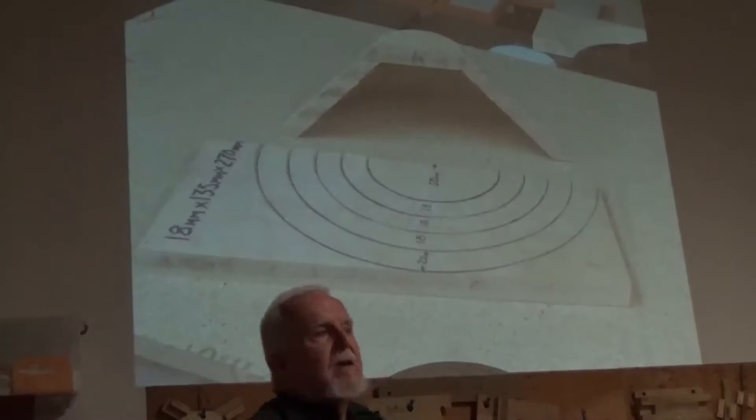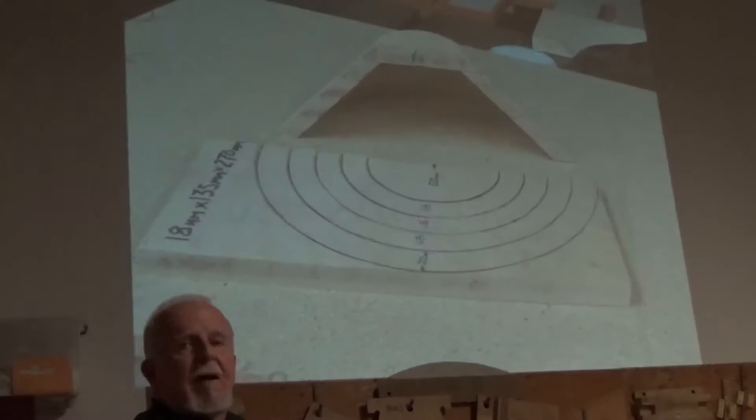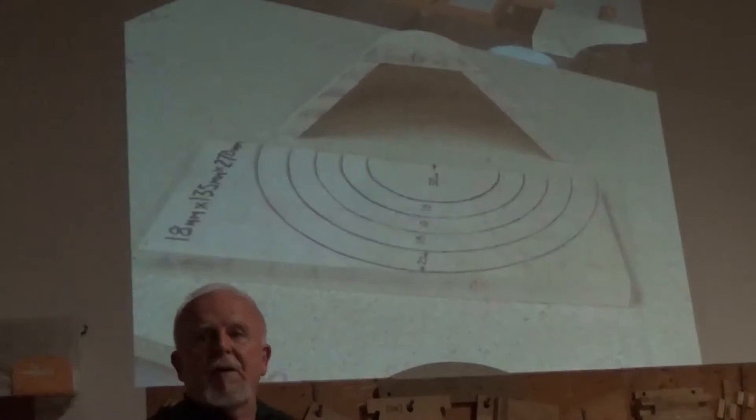Then I turn that bottom recess. Once I've turned that bottom recess, if I'm fearful it might come off, I can put my tailstock up and turn the outside and get it all done. Or I could just take it off, put it on my scroll chuck, and turn the inside and outside. You never have to touch that foot again — it's finished except for putting on a sealer.